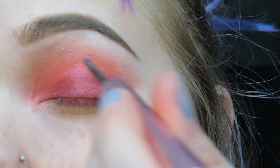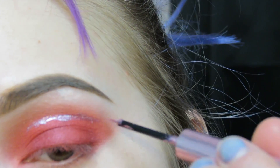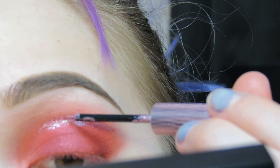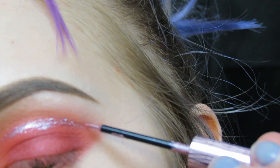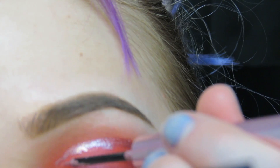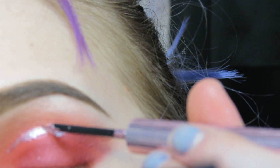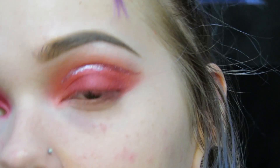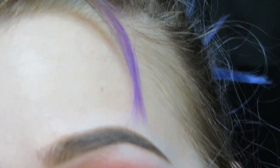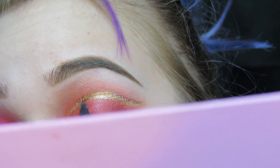So I'm just going to take my Urban Decay eyeliner in Intergalactic and create a line across the crease of my eyelid. Create kind of like a wing. Take a small angled brush, go into Ridge and just shape it out.